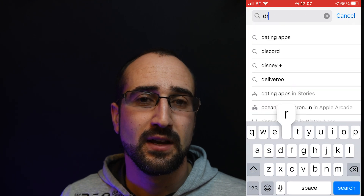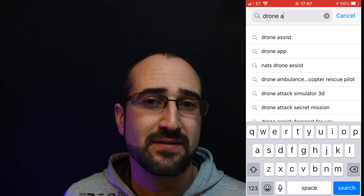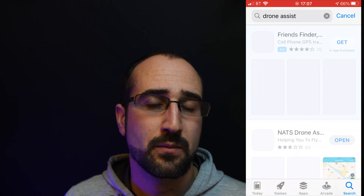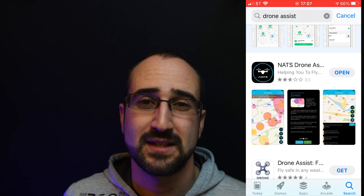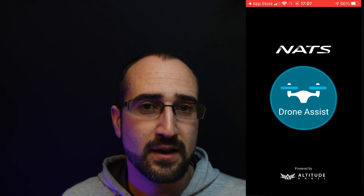Step 4.5 is downloading the Drone Assist app. This is not legally required but it's something I highly recommend. I've recently found there are some restricted areas that don't show up on the DJI Fly app but they do show up on the Drone Assist app. This means you could illegally be flying your drone in a restricted area without even knowing it if you don't have this app downloaded.